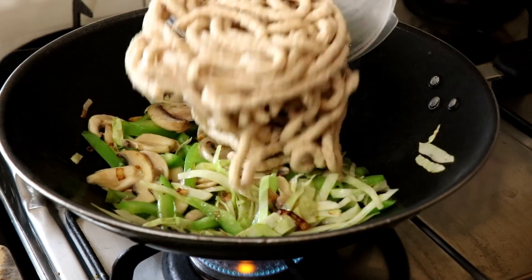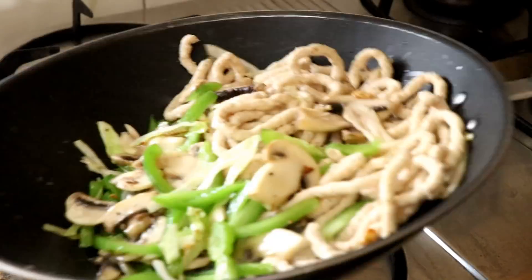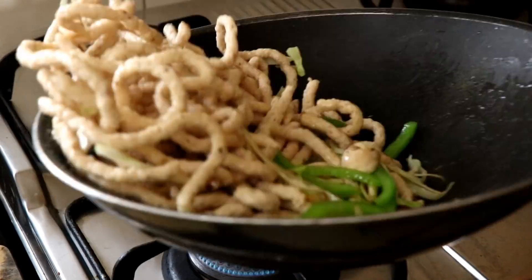Once the vegetables are starting to soften, add in your meat noodles and give it all a good mix.